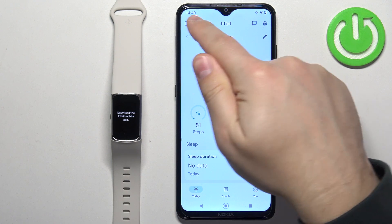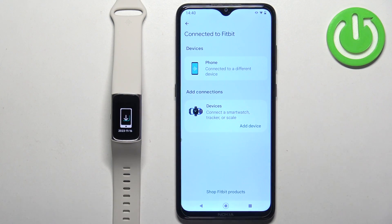Now tap on the icon in the top left corner to open the connected to Fitbit page. Here you need to tap on the add device button, so let's tap on it.